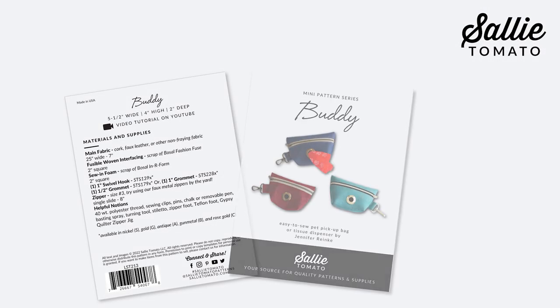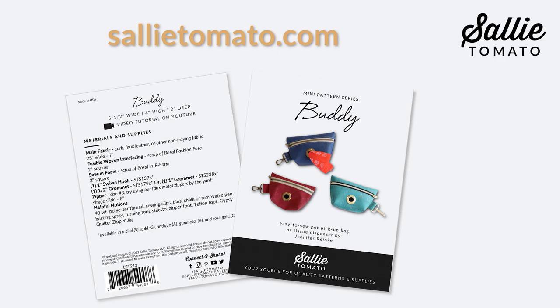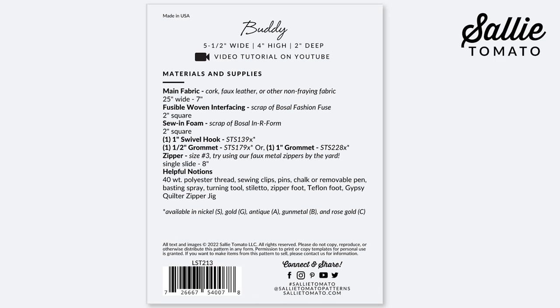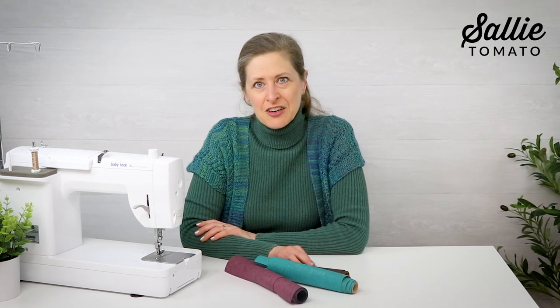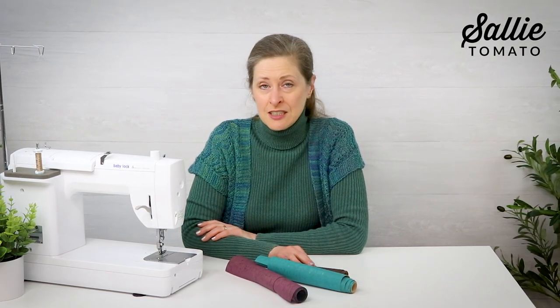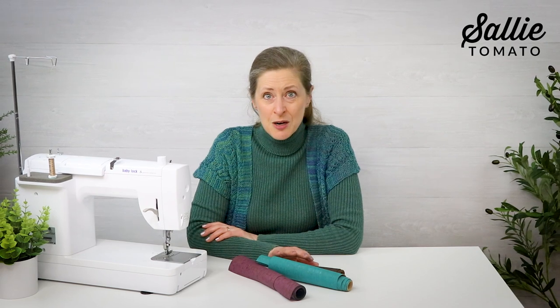Be sure to purchase the pattern before beginning your project. The pattern and your supplies can be purchased from our website or request them at your local quilt shop. Before beginning, please review the recommended fabrics on the back of the pattern cover. We've also included a list of helpful notions and supplies there as well. Remember, you can always pause the video if you need a little extra time for a step, but also refer to your pattern instructions — they're laid out in easy-to-follow sections and have illustrations as well. So gather a few small pieces of fabric and a little bit of hardware, and I'll see you at the work table.